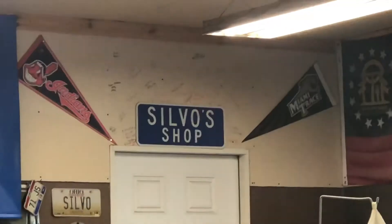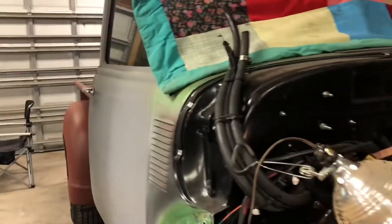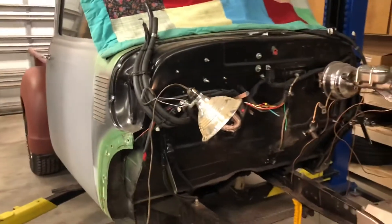Alright, good morning. Here we are from Silvershop, working on the project Chevy 49, 1949 Chevy.